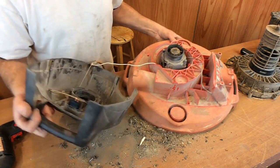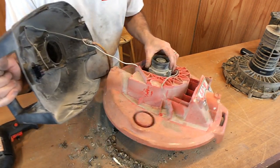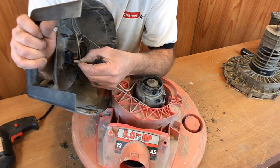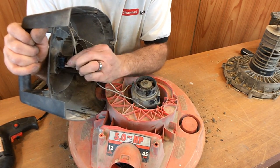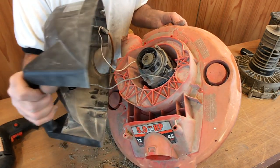Alright, now let's go ahead and hook it all back up. Just plug them in just like we took it out. One goes there, and the other one goes just like that. Alright, and then let's put it back together.